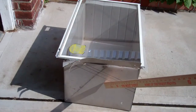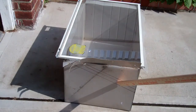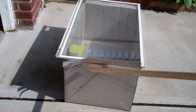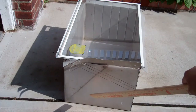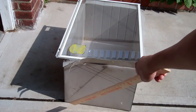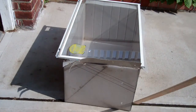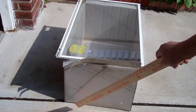I no longer have the air conditioner, so I'm going to use this aluminum as the inner lining for the solar oven. I'm going to use my tin snips to cut this at an angle — this would be the inner box — and I would have to make an outer box of wood or some kind of plywood.